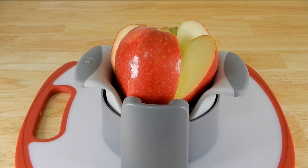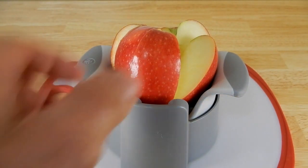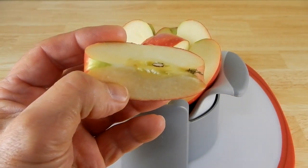And if you want to put them in a salad or something, you have these nice and sliced. It did a really good job.